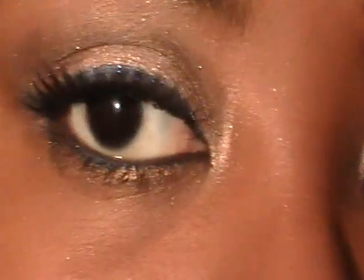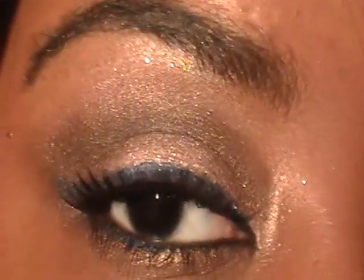Okay YouTube, this is the final look — let me zoom in. And there you have it! It's a little glamorous.